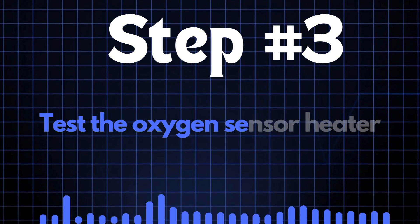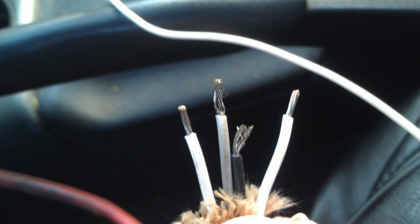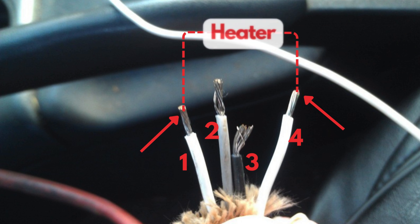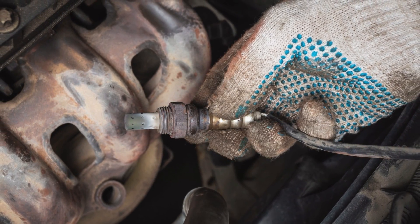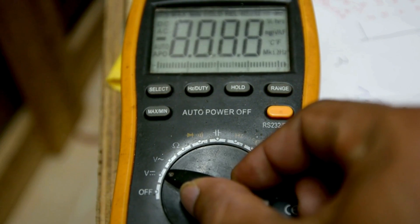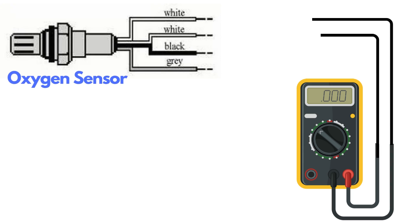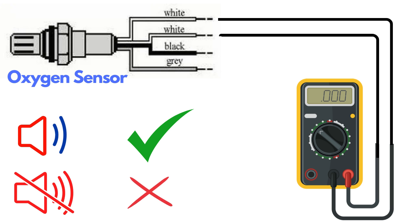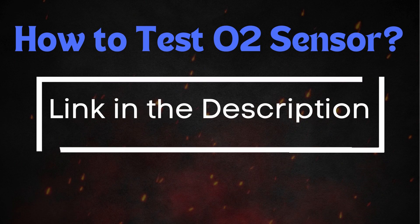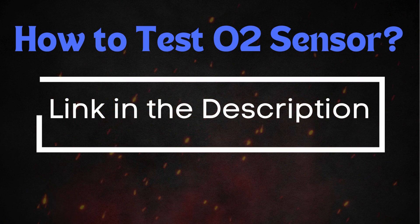Step 3: Test the oxygen sensor heater. Oxygen sensors typically have four wires — two of these, usually the same color, are dedicated to the heater circuit. Over time, the heater circuit can burn out and stop functioning properly. To test it, you'll need a multimeter. Set the multimeter to check for continuity, then place the probes on the two heater wires. If the circuit has continuity, the multimeter will beep, indicating the heater is functioning. If there's no beep, the heater circuit is broken and you'll need to replace the oxygen sensor. For a more detailed guide on testing the oxygen sensor, check out our in-depth video on this topic.